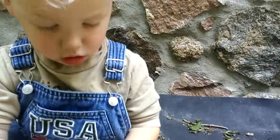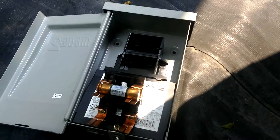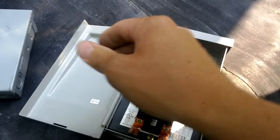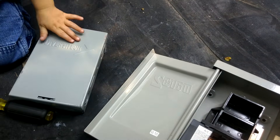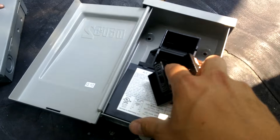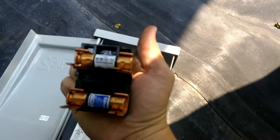So you take your fuse here and you snap it in place, like that, and in the other one, and now you have a connection made through on those terminals.